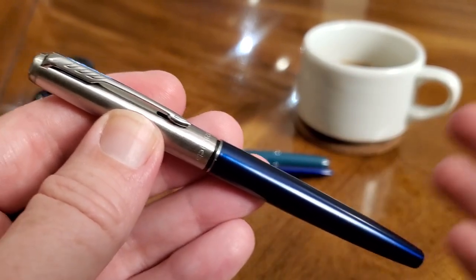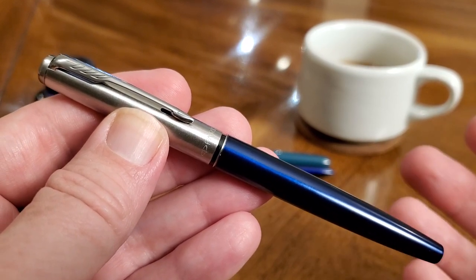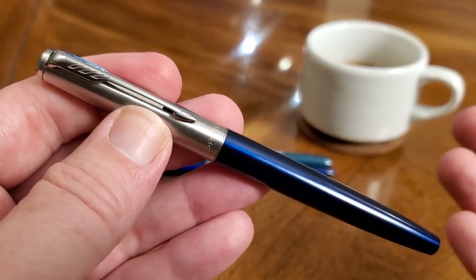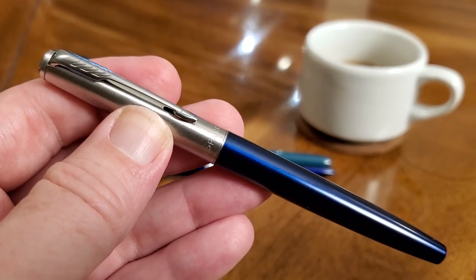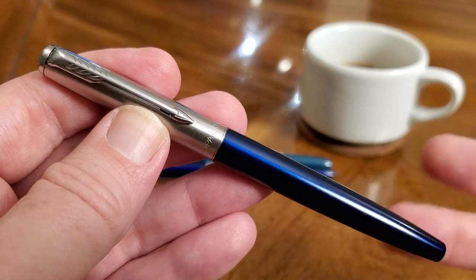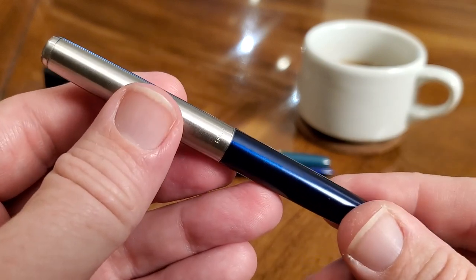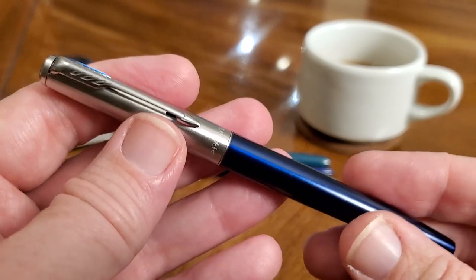As for colors, this one is blue, but they also have red, silver, and black — and maybe more, but those are the ones I always see. Kind of funny: since Parker is now a British-American — or American-British — pen company, they're really playing up the British side of their history. When you get this pen, it comes in a box with the British flag on it, but then you turn it around and it says made in France, founded in the USA. That's just the way it is.